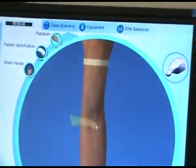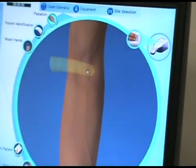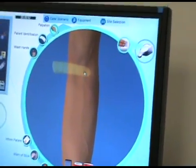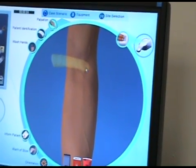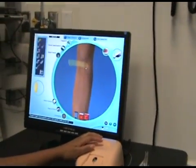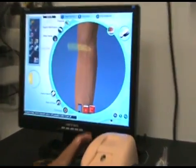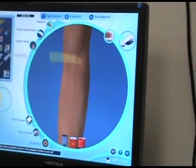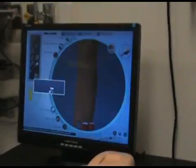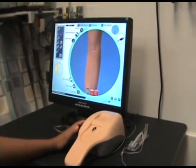Then you palpate. When you click here to palpate, you can actually enlarge it. Look at these nice veins. I'll go and palpate here — you can actually feel it. If you want to move it, you just kind of click. Once you find a good vein, you get one of your needles and you click on the side where you're going to start the IV.